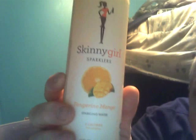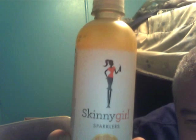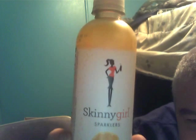What's up, Malik here to review this — Skinny Girl Sparklers, tangerine mango sparkling water, five calories per serving. On the bottle you can see a very skinny girl who's a little bit disproportionate — she's got those long legs right there.